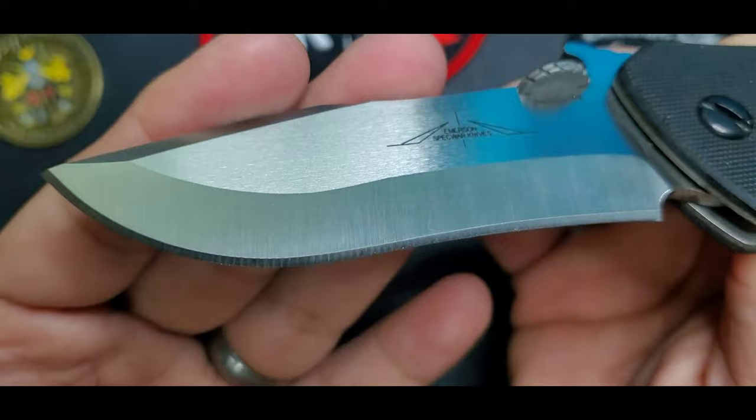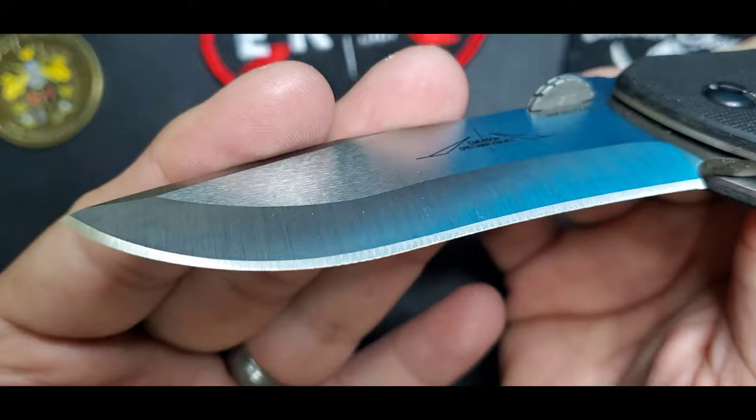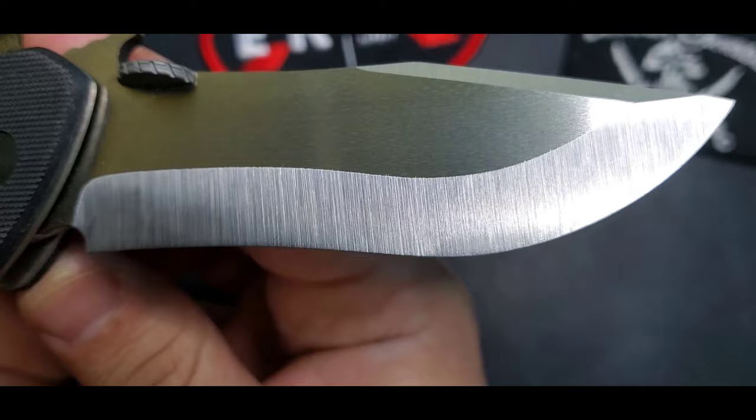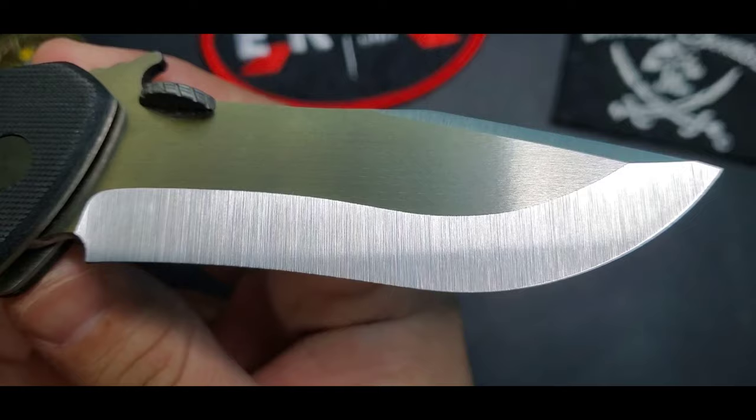This is a prototype, so it's a hand-ground model by Ernest Emerson, but it will be very similar to the production version. It has the chisel edge that I love, and it's a V-ground knife — ground on both sides. I love the finish that Ernest does on his customs and prototypes.